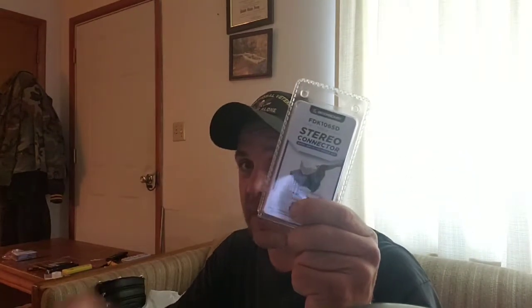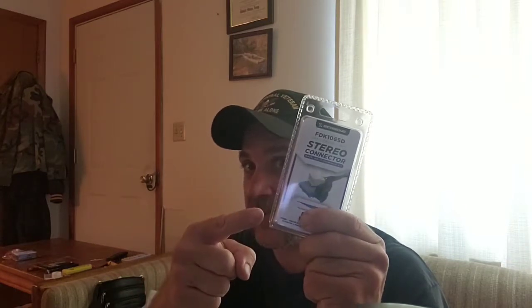I've got a removal tool so I could take the stereo in and out if I have to, because the stereo has little hooks and it holds into the dash. The adapter plug - this is vital - because this is going to make your job and your life much, much easier.